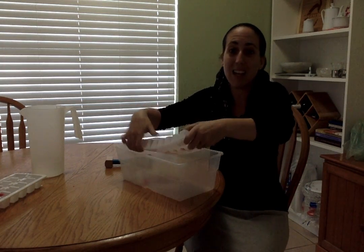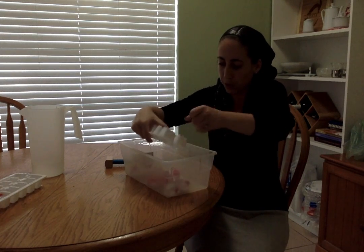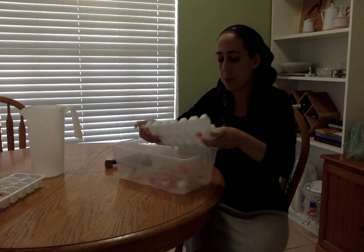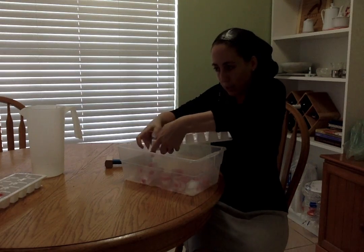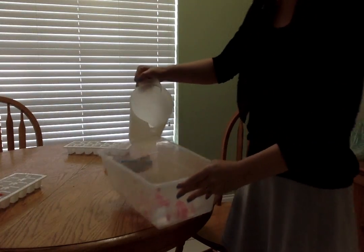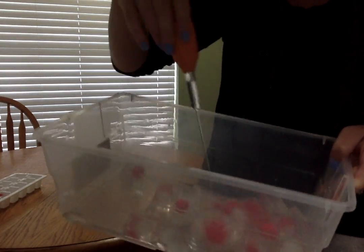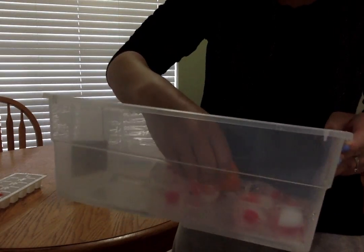I'm just going to empty the ice out into a bucket. A couple more left, and one last one. You can pour some water in and watch it melt. You can use a pipette, a baster, or droppers to have a little fun trying to melt the ice.